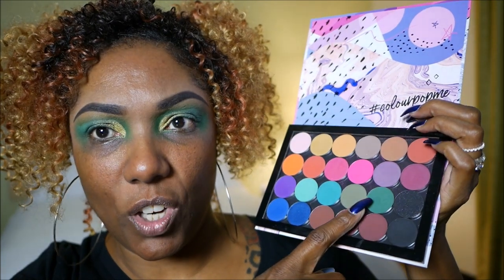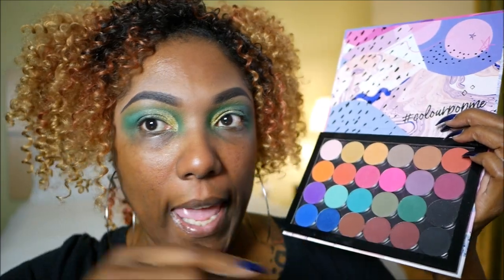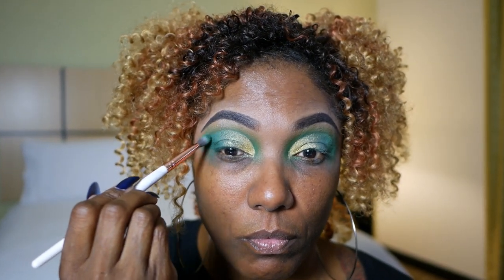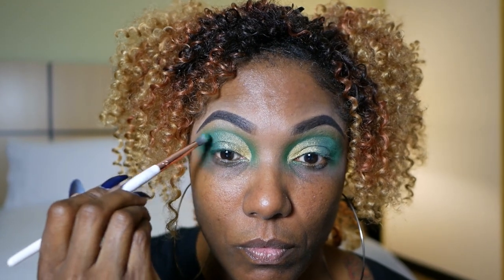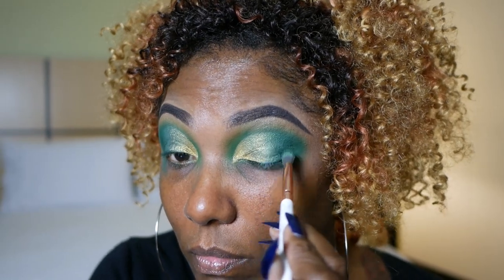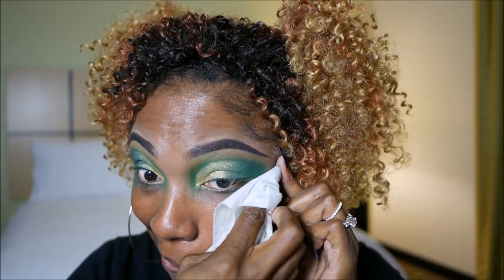That green is just not making me happy. What I am going to do is take this dark forest green matte shadow from my ColourPop singles and go ahead and place that on the outer corners of my lid. Now I'm just going to take a wipe and clean up some of this excess green from under my eyes.